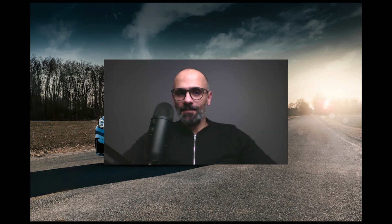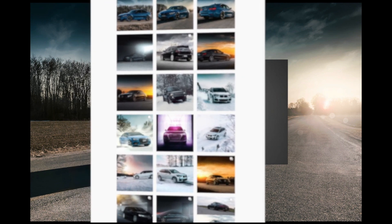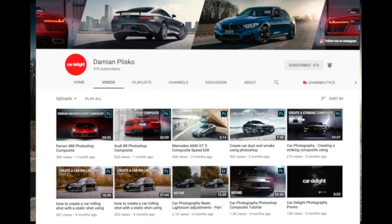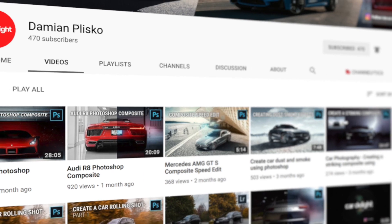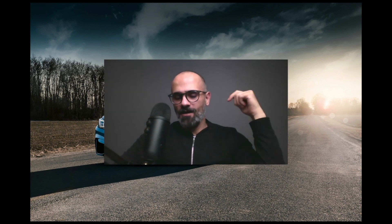I reached out to Damien and asked if he would be interested in shooting a video explaining how he edited this photo in Photoshop and Lightroom, and he did. If you're not following Damien on YouTube or Instagram you're missing a lot — this guy has amazing content and a lot of tutorials as well. I'll leave a link to his YouTube channel and Instagram in the description below, so don't forget to check them out and give him a follow.